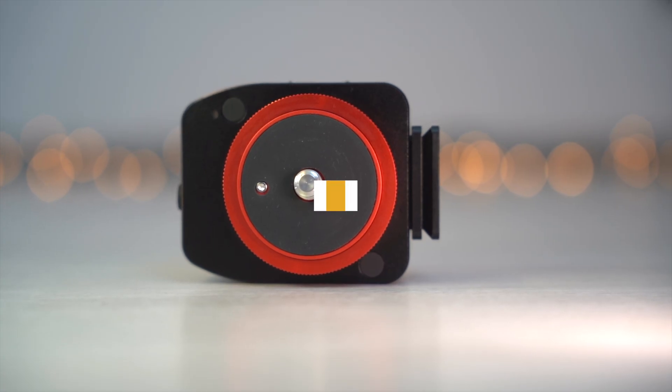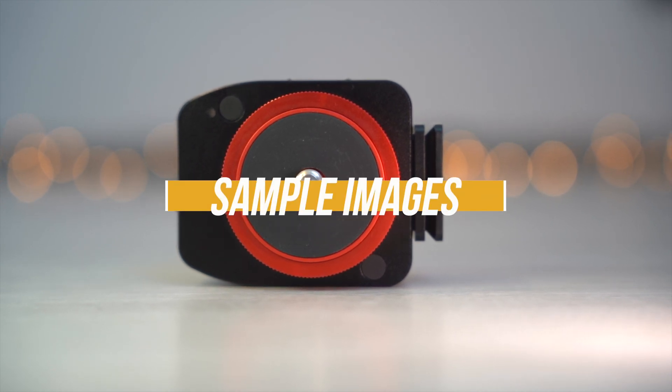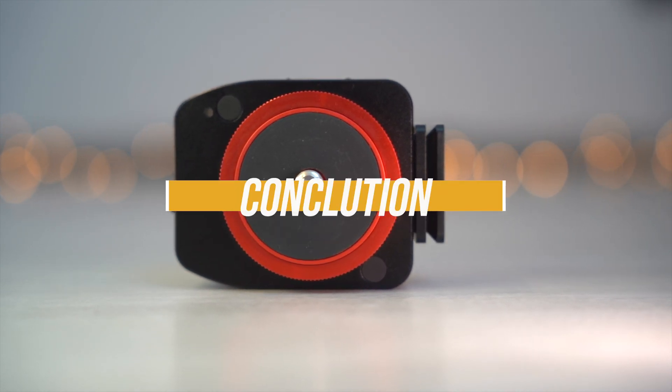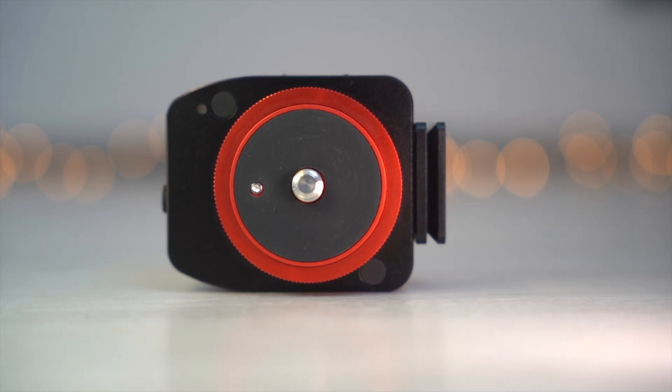As always, first I will show you the specs of this tracker. Then we will go out and take a few test shots, and after that we will come to the conclusion. First of all I would like to thank MoveShotMove for providing me this tracker.